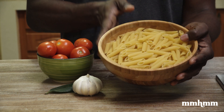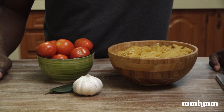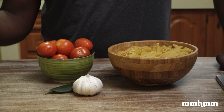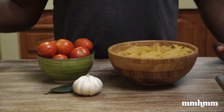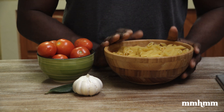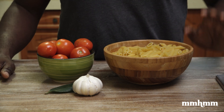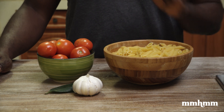Now I'm using penne, as you can see here, but it really doesn't matter what type of pasta you use — whether it's spaghetti, fettuccine, linguine, macaroni, elbows, or angel hair. It really doesn't matter. If you follow these steps, you will get perfect pasta every single time. So let me get started.